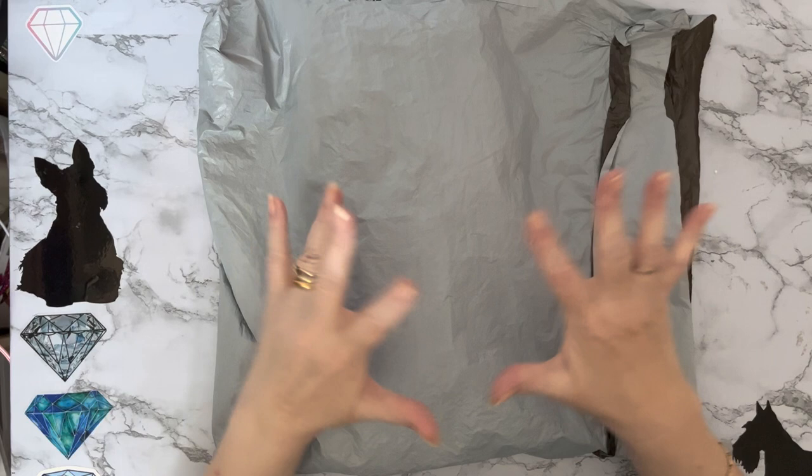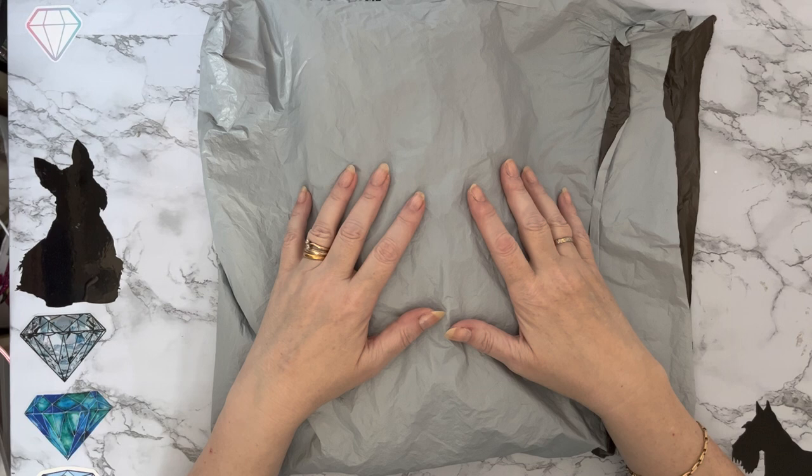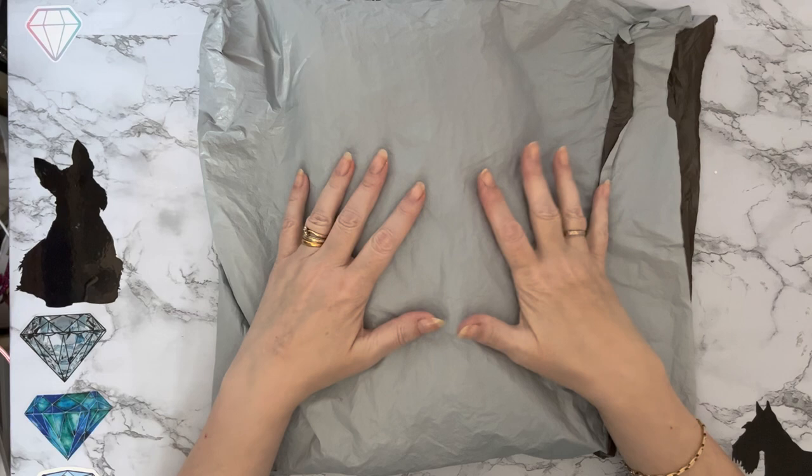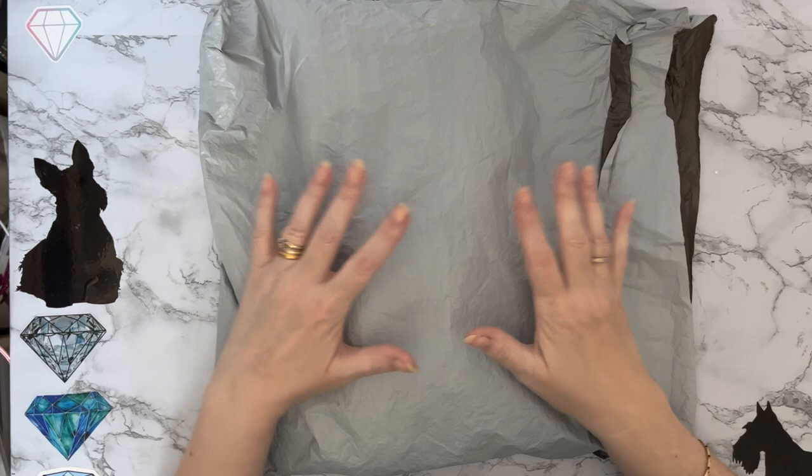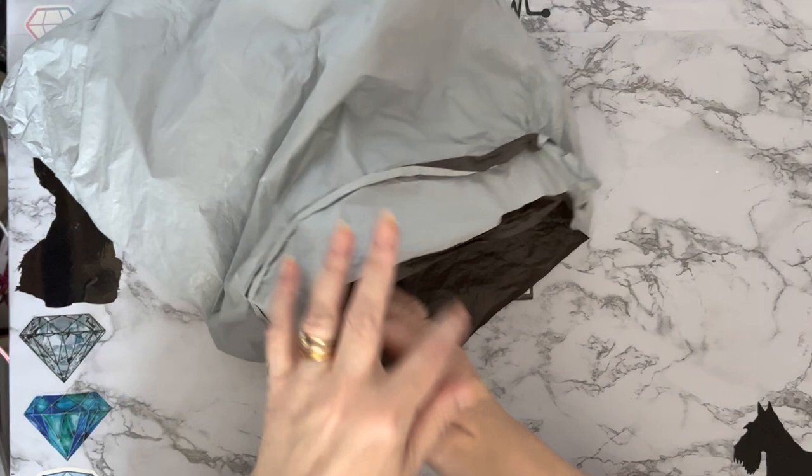Hi everyone, thanks for stopping by. I've got a package from the good people at Fan Cells — they asked if I'd like some more products to show on my channel and I said yes, of course, because I love Fan Cells. They were the first company that I bulk bought a lot of diamond paintings from when I first started. I've never had any problems with them.